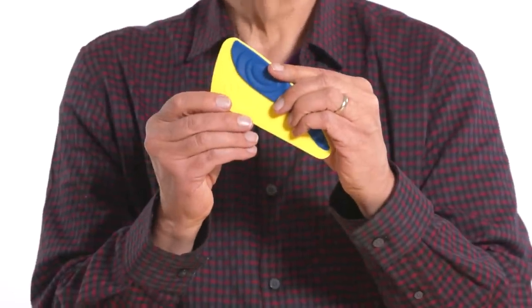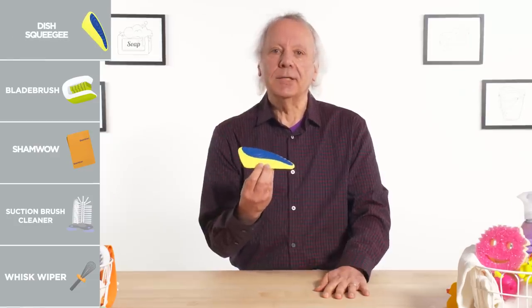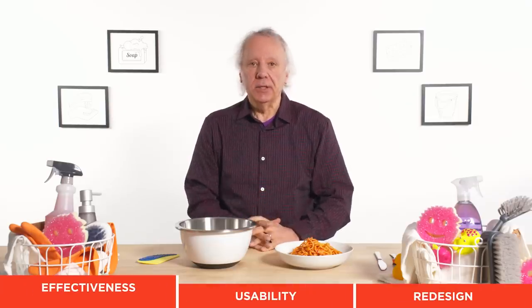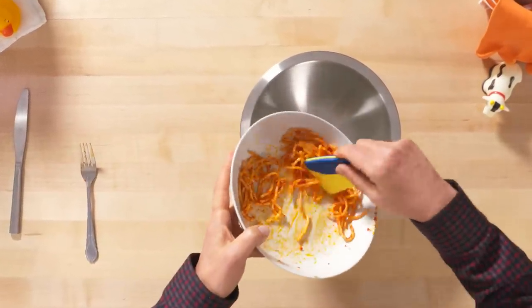Dish squeegee — its purpose in life is to scrape scraps off of your dirty dishes. Try saying that fast. Now before you clean your dishes, you need to eat. Let's try that first. Pasta gets a five out of five. So I left enough to put the dish squeegee to the test.